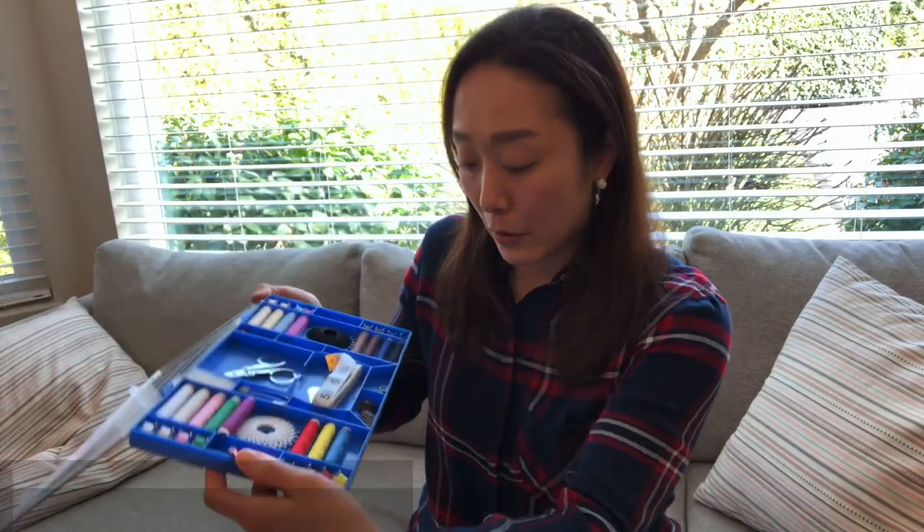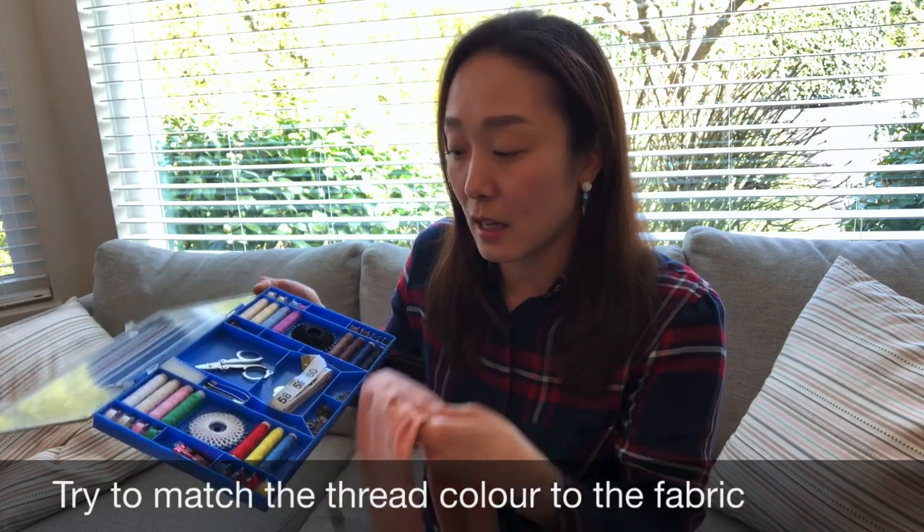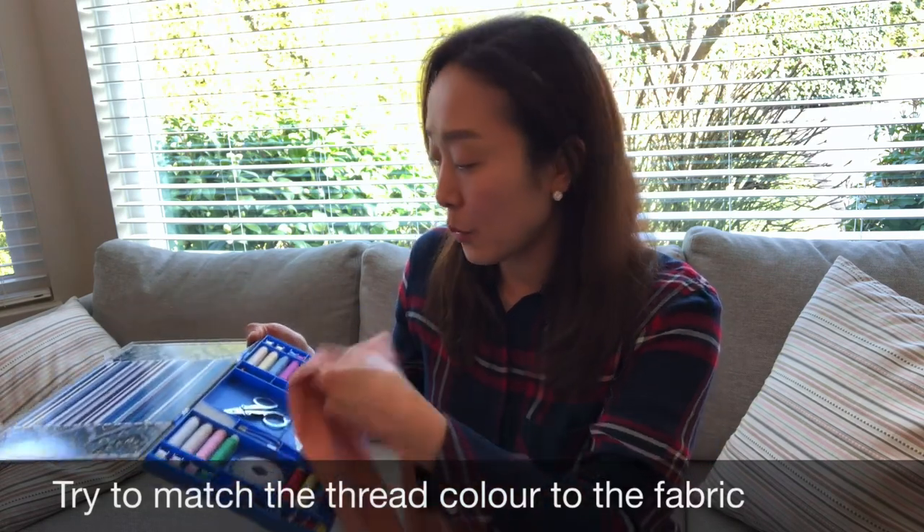Try to find the same color thread. This is my small kit that I have — I got it as a gift — but I don't have the matching color for this, so I will try to find the most similar ones.